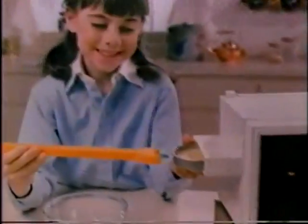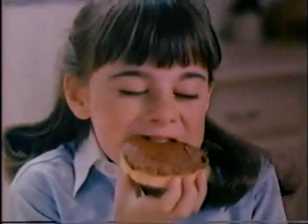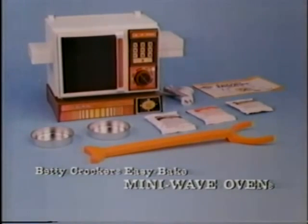Pour in the mix, it's lots of fun. Bake 10 minutes till it's nice and done. You can ice the cake that you bake in an Easy Bake Mini Wave Oven. Betty Crocker Easy Bake Mini Wave Oven with Betty Crocker Mixes from Kenner.